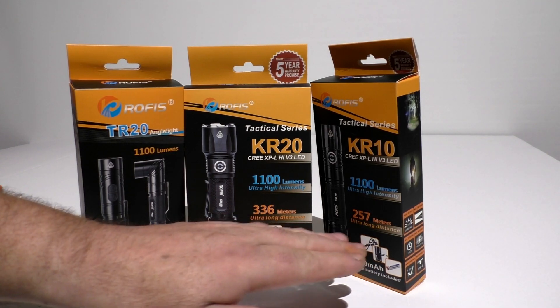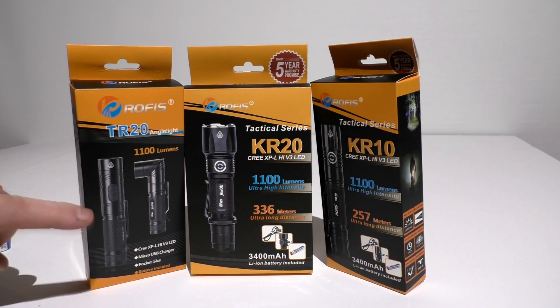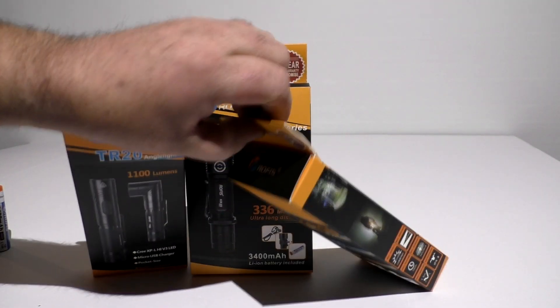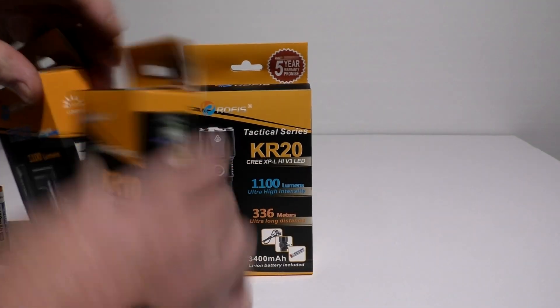The center one is rated at 336 meters, this one 257, and of course this one's a little less — but this is a wicked light right here, I'm telling you right now, before we get going too much.